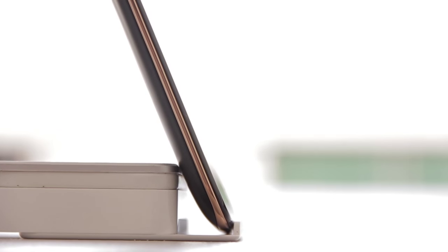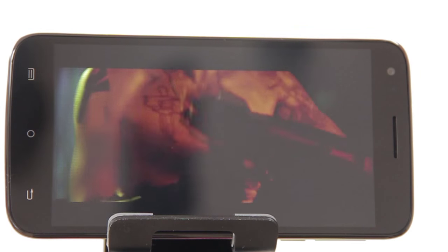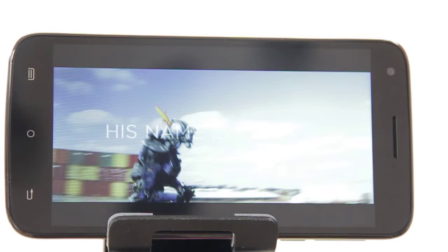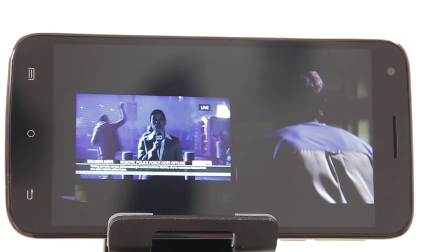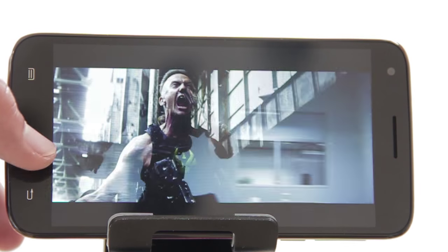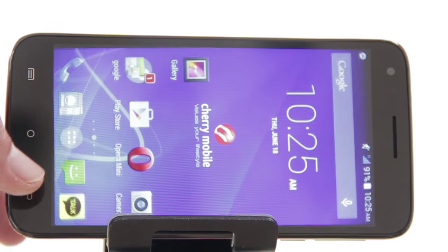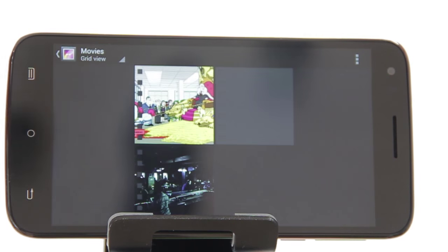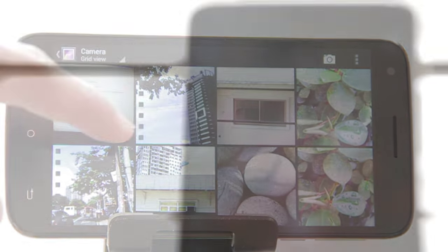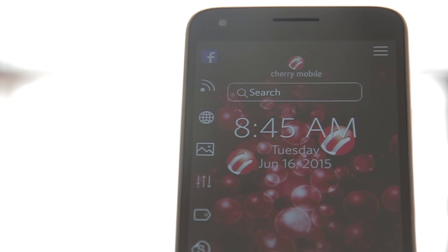The Cherry Mobile Flare XL is a phablet that has an interesting design with its bronze accent and slim form factor. It's also got an enjoyable 5.5-inch screen for viewing photos and watching videos — something we'd bring along for travel with lots of time to kill. Although performance-wise it can handle everyday tasks, it shows some slight hiccups and lags while switching between apps or unlocking the screen. On the downside, we were not fans of its faulty touch input that doubled the letters we typed, and battery life also left us unimpressed. For us, it would work nicely as a secondary phone dedicated for media needs and nothing more.